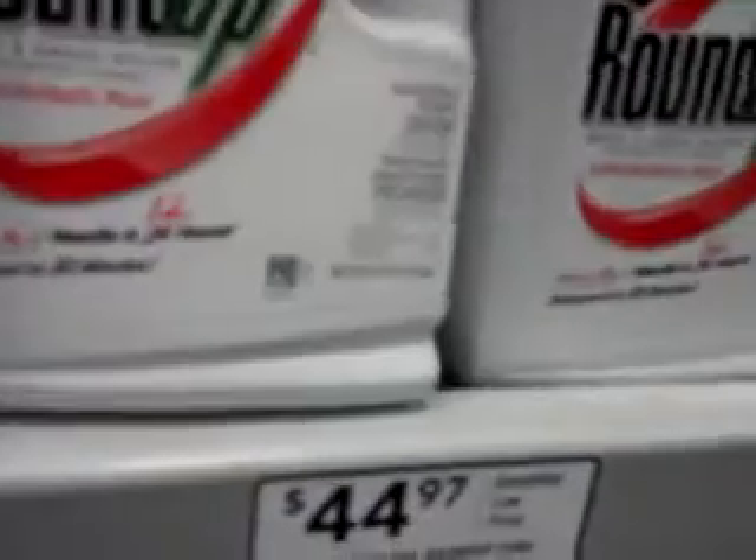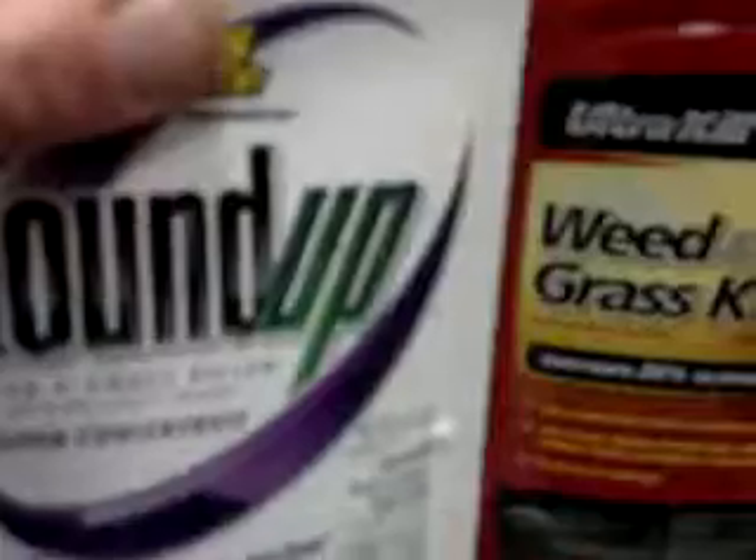Now check this out. This Roundup Super Concentrate, same size as the Ultra Kill bottle, is 50% active ingredient compared to 25%. But it's $45 — what a rip-off.